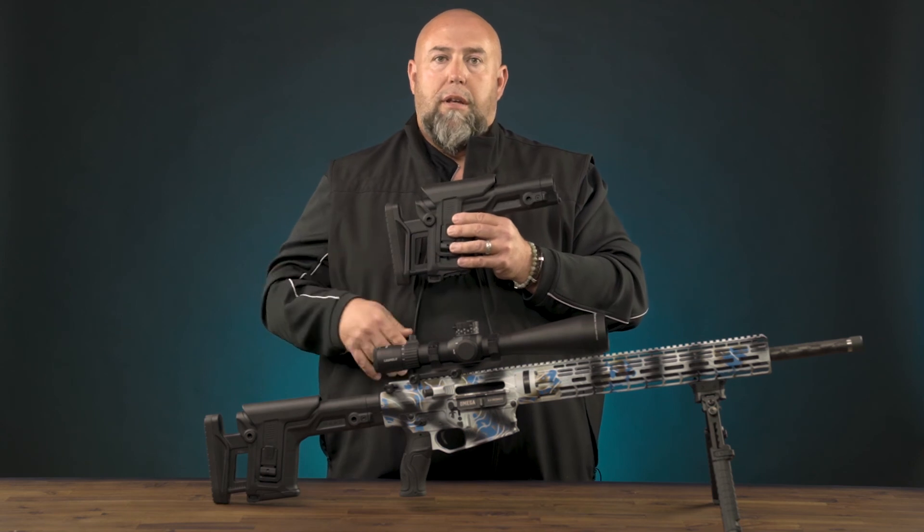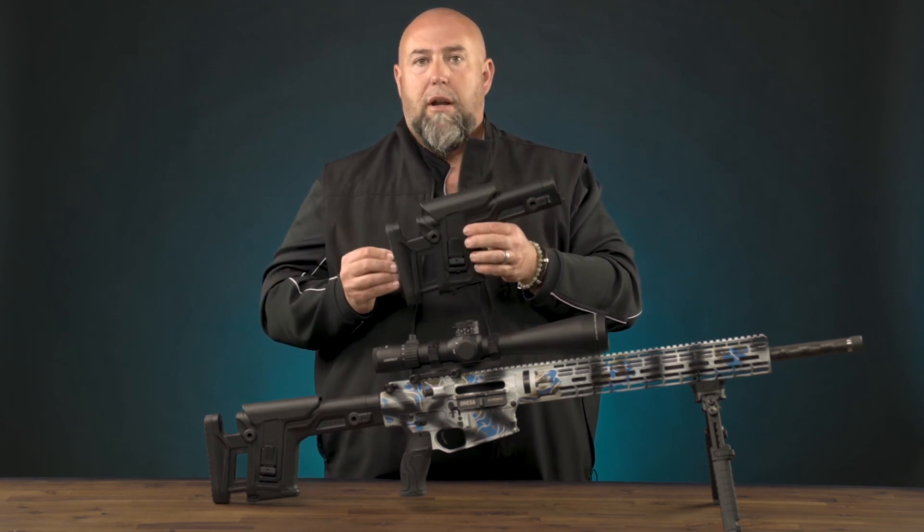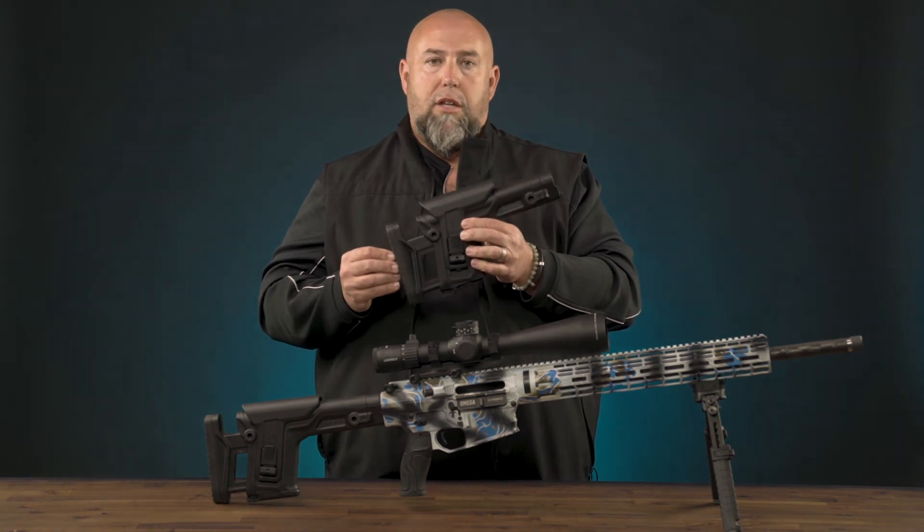Check out the link below for more details, or you can watch the individual product overviews on each of these products at fabdefenseus.com.